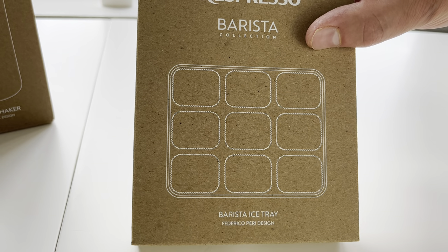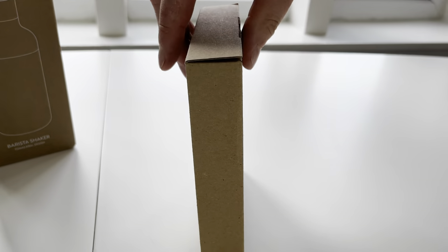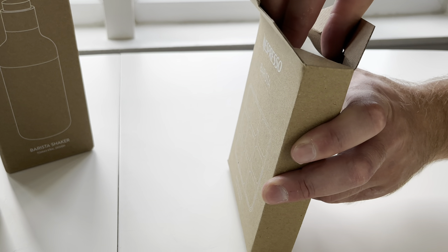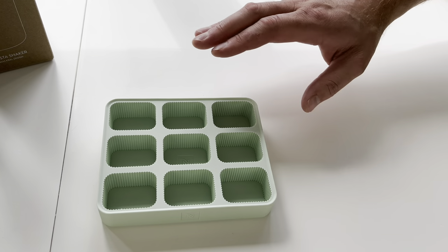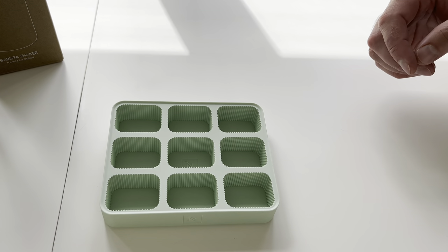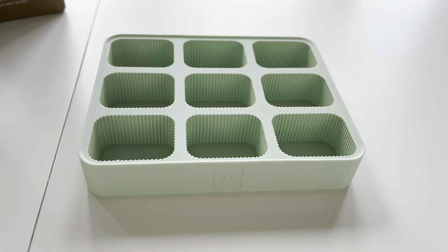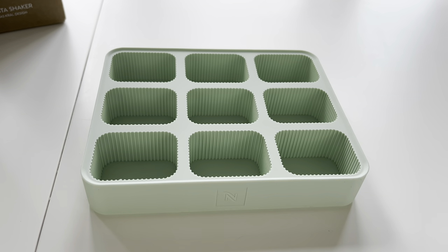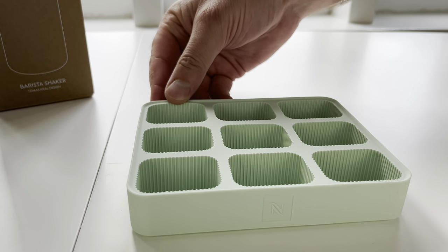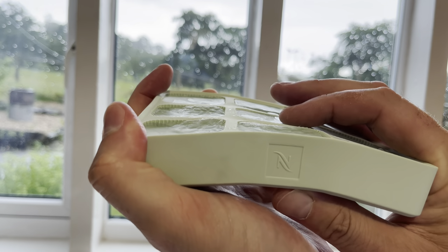Now on to the Barista Ice Tray. This is a Frederico Perry design, and the packaging is the same as the last box we looked at. This one's a green colour and it costs £8 for a single tray, but it's eligible for a discount if you qualify. The other Nespresso ice cube trays we've reviewed on the channel have been really good — the ice cubes pop out really easily from the silicone lining, but they are slightly different to this one, which has a lined edge producing a ribbed effect on the ice cubes.